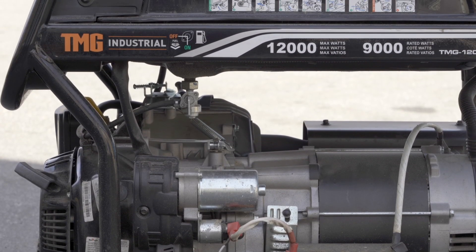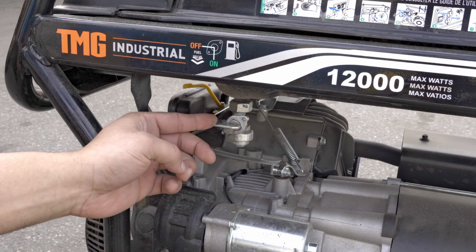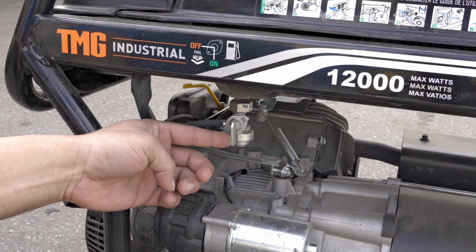On the right side of the 12000GE is the fuel valve. Open the fuel valve by rotating the handle counterclockwise.